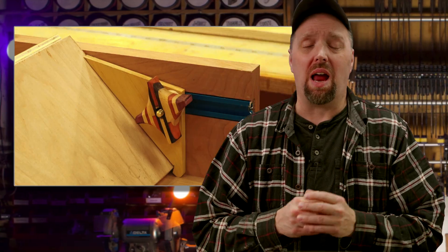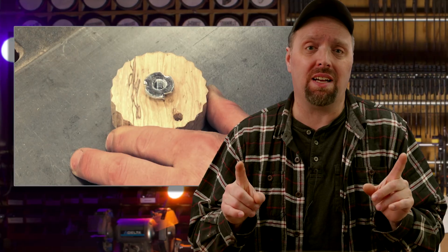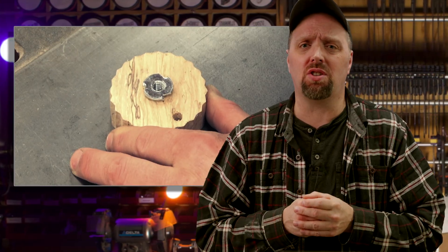I've made a lot of knobs in my life, most of them using T-nuts. And while they do work, I've run into enough problems with them that I've stopped relying on them. Today, we're gonna look at two better options, but we'll also talk about why T-nuts might not be the go-to solution anymore as we make knobs make sense.